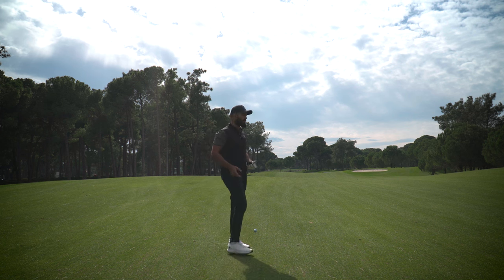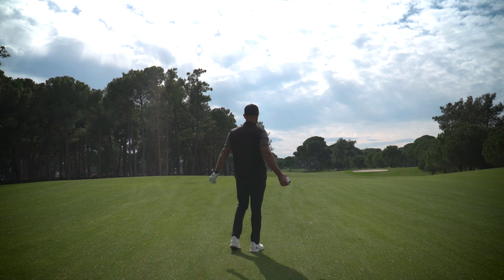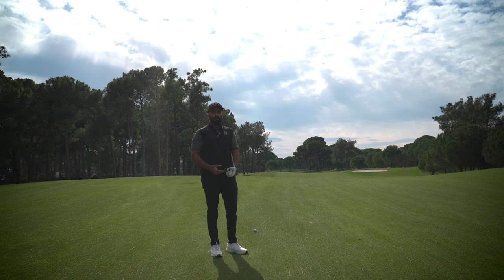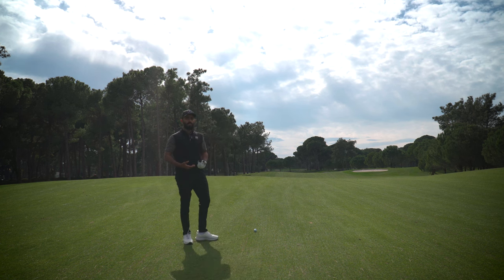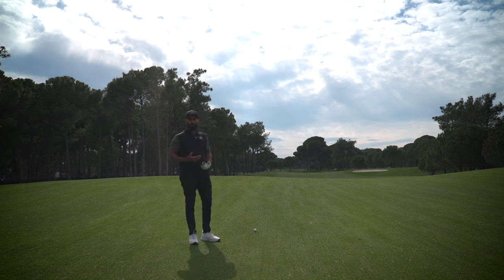Welcome back. I thought it might be a nice idea to bring you along for a few holes whilst I describe exactly how I approach each shot. I imagine it could be helpful for perhaps one or two of you — that's really the goal, to be helping you as much as I can. I'm on the second hole here, it's a par five.